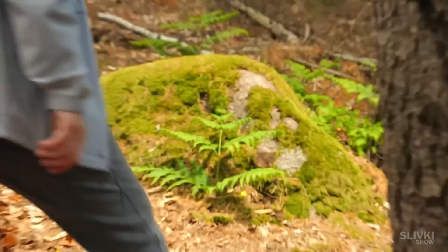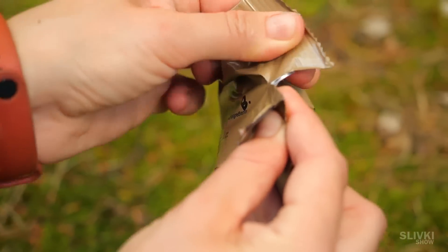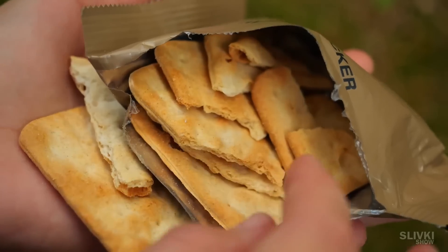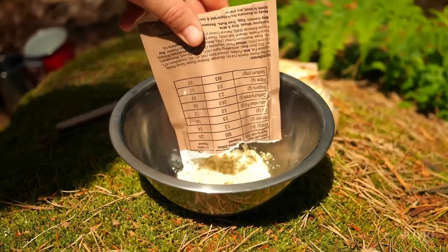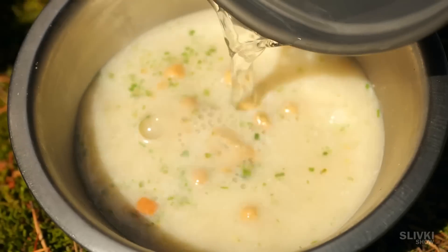For dinner, we'll use this huge moss-covered rock as a table. First of all we get these biscuits — they are salty and slightly toasted; I absolutely love these. Next, we took out a big packet of mushroom soup. There is quite a lot of content, so the soup is moderately thick and nutritious. And it has croutons too.